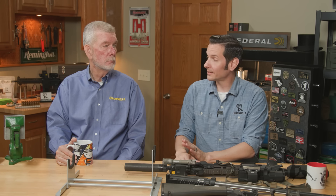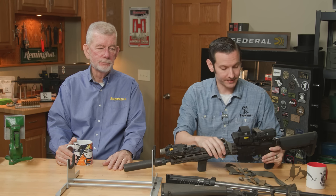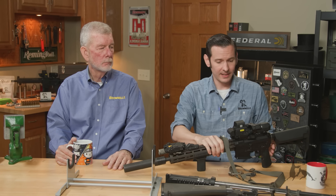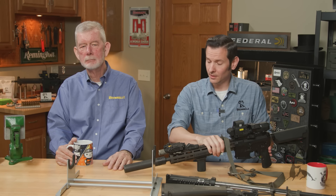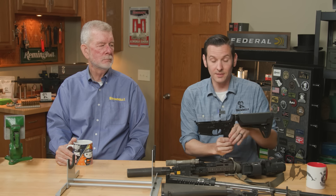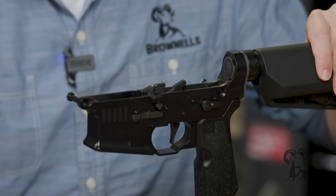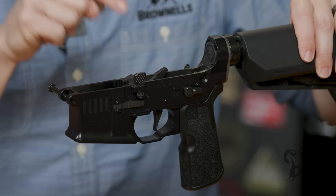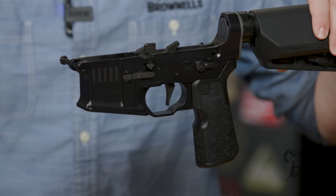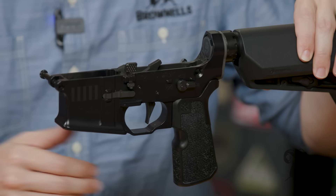Not all lower parts kits are equal. The mil-spec part kit will take a little bit more abuse. If you snap a hammer in half, it was most certainly not a mil-spec hammer. This is my personal gun — a Sons of Liberty Gunworks Forward Control Designs lower, a Geissele SSA EX Lightning Bow trigger, and a Forward Control Design bolt catch. I would say all pretty good components that greatly exceed the mil-spec requirement.